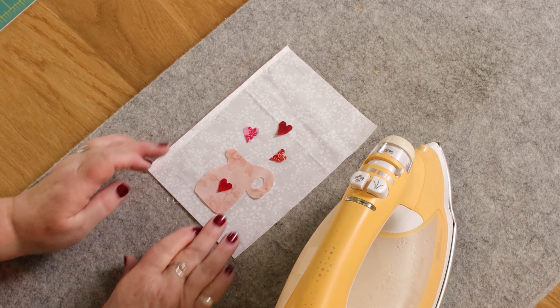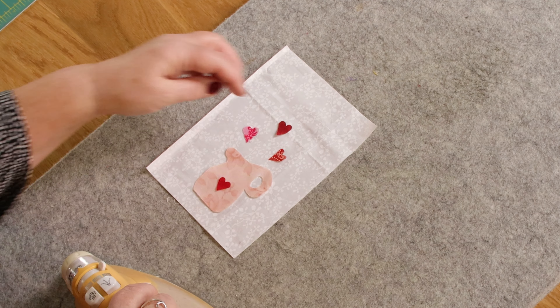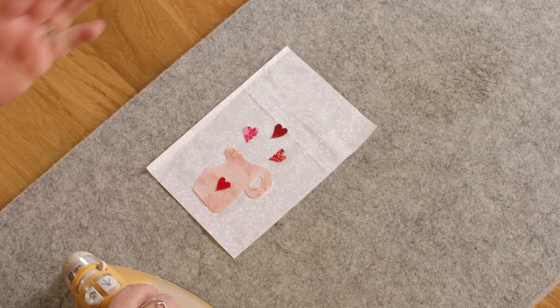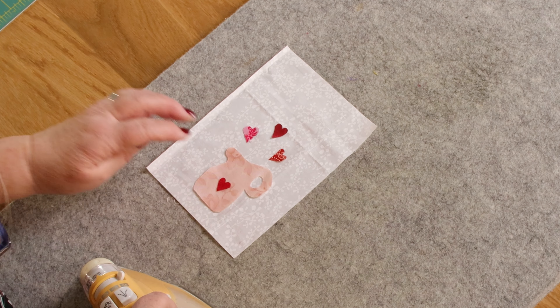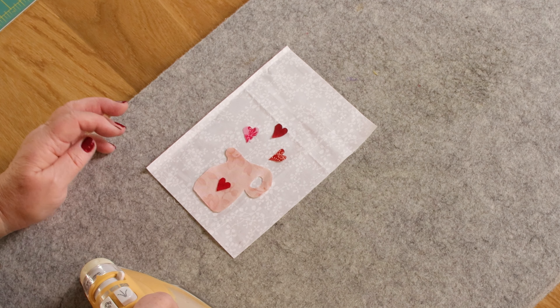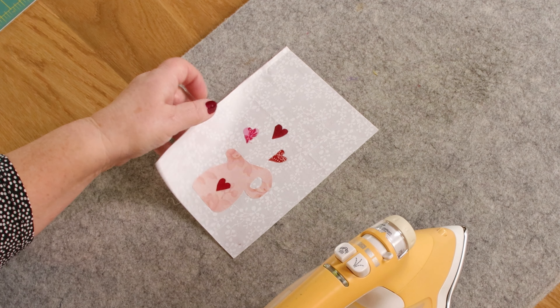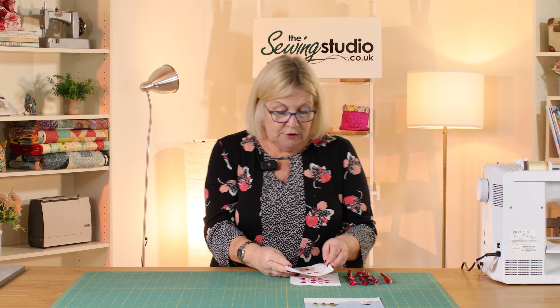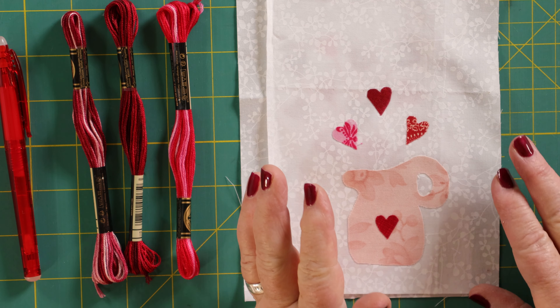What I've done is broken the back of the bonderweb and laid the design out on my background fabric as I want it. For the moment I've just done three hearts, but you can do as many as you want. We'll go back to look at the original one to see the placement. If I'm happy with where everything is, I'm just going to use the heat of the iron to melt the glue on the back of the bonderweb, and there we are — it's all in place. You could go around the edge with a blanket stitch or free motion, or you could just leave it as is. Because it's going to be a wall hanging it's not going to come away from the background fabric, but if it were going to be a cushion or a quilt then I would stitch it down.